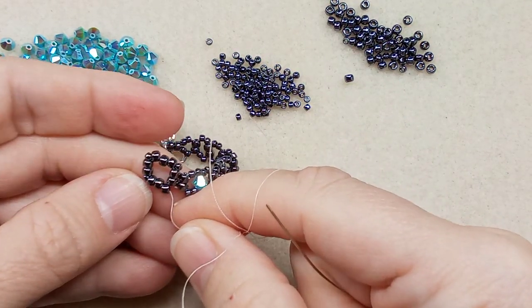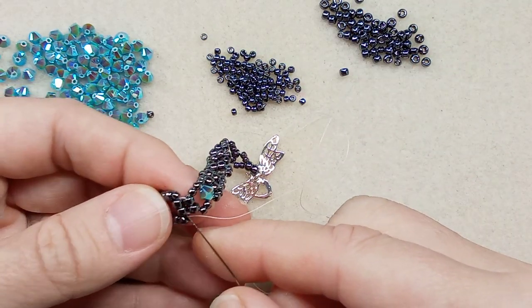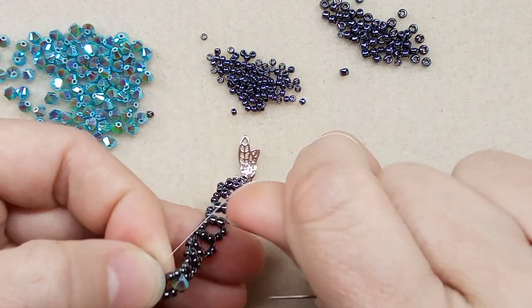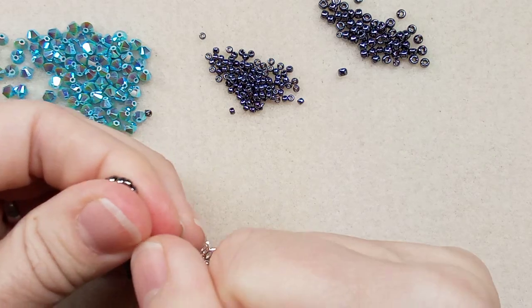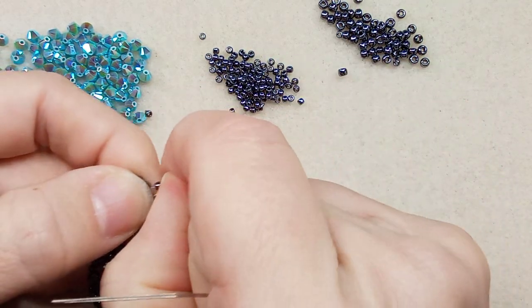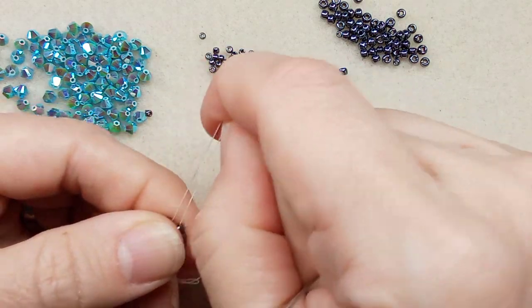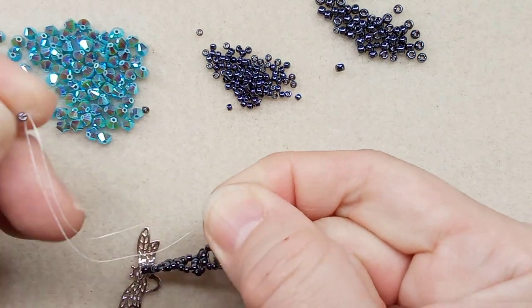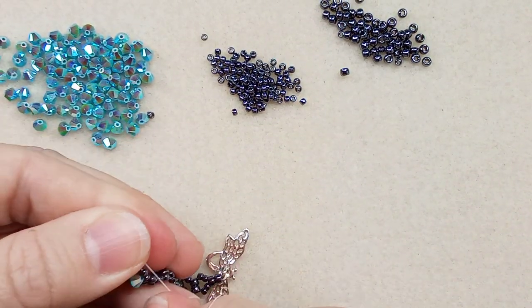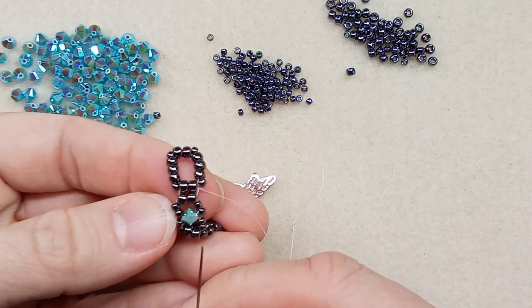Pull it snug and that pops the 11/0 in between those two. We basically put an 11/0 in each corner — it really does a nice job of setting everything up. Go through the two at the bottom and pull tight. There you go — you have this nice rectangle. Now skip this 11/0, go through these three 8/0s. Think of this as right-angle weave; skip that 11/0 and set up your thread to do the next one.